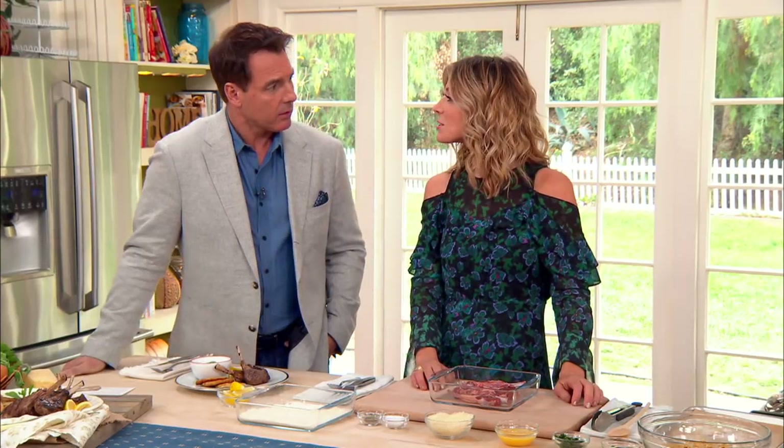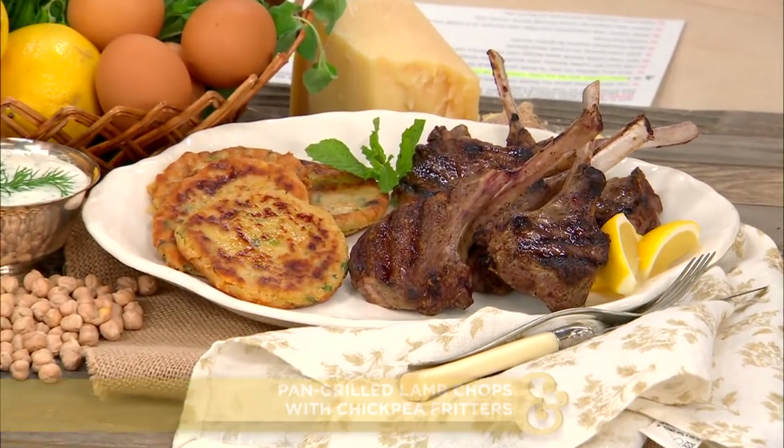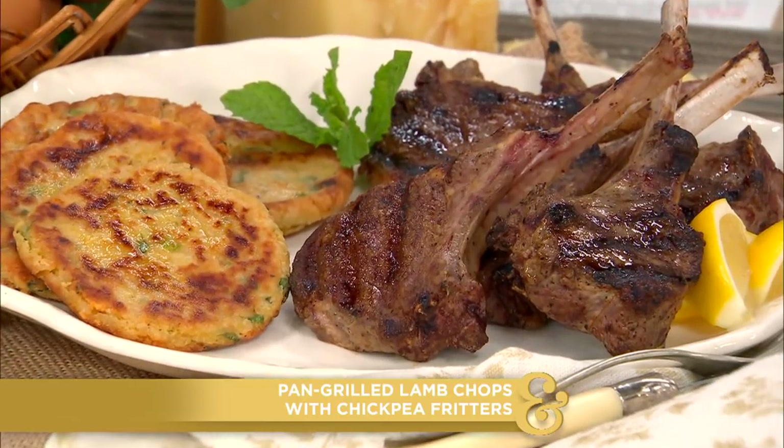This is about streamlining cooking time. Today I'm making two dishes that are both cooked on the stovetop at the same time, in virtually the same amount of time. I'm making lamb chops, which are 'paidakia,' and chickpea fritters, which are 'revithokeftedes.'